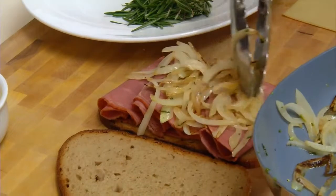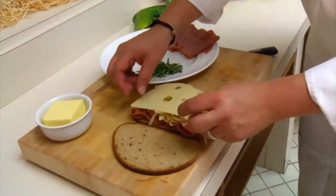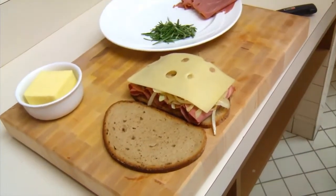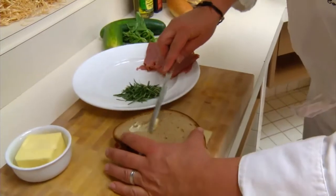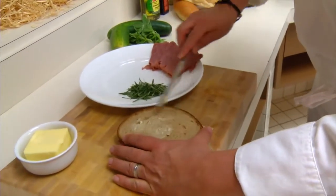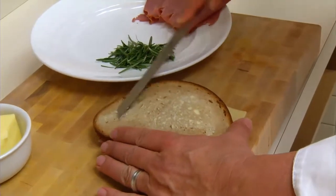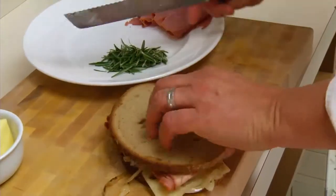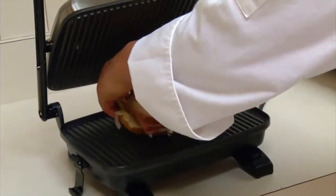So for people who don't like the sauerkraut, this is a great alternative. And finally, the Swiss cheese. Now you have two options with this sandwich — you can serve it open-faced or you can make it a grilled sandwich. Today we're going to show you how to make it as a grilled sandwich. So we're going to take just a little bit of butter on each side. Put it in our panini maker, and in three minutes we're going to have a delectable Reuben sandwich with a twist.